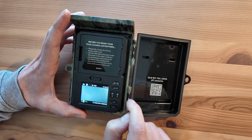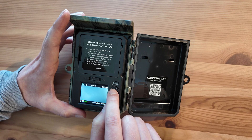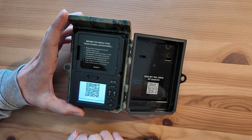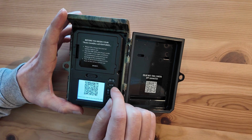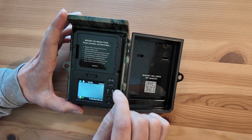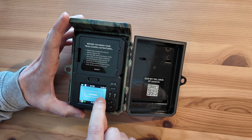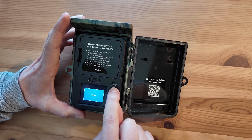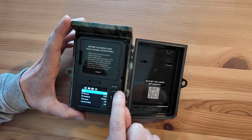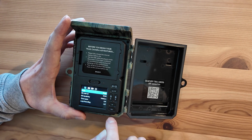Let's have a look at the settings. If you want to download the app to change the settings, there's a QR code on the inside. You can also press a button and scan a QR code on the camera itself using your phone, which will take you to the app — it's called Wildlife Cam. To get to the settings, press this button at the top. First press takes you to playback — there are no videos on this one yet. Press it again and it takes you to the settings.